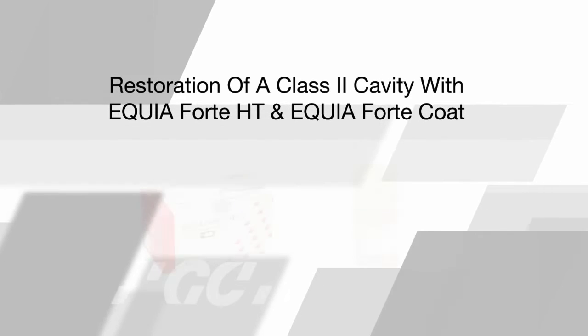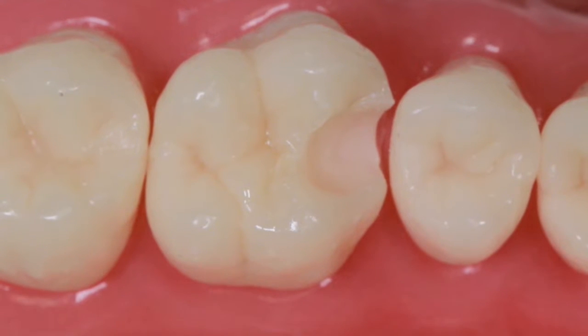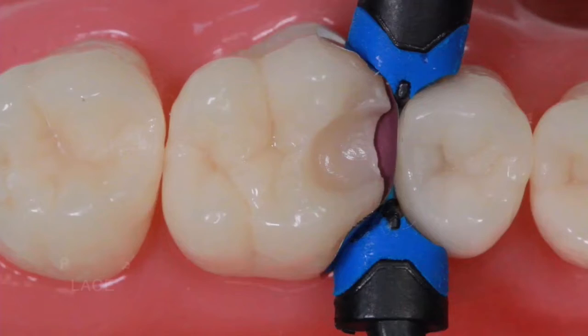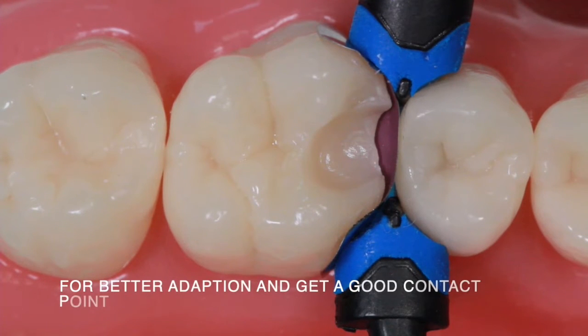This video shows the restoration of a class 2 cavity using the Equia Forte HT. Place a sectional matrix and an anatomical wedge for better adaptation and to get a good contact point.